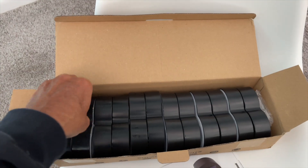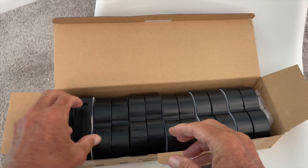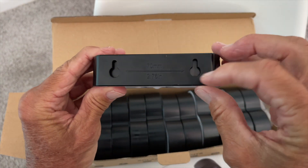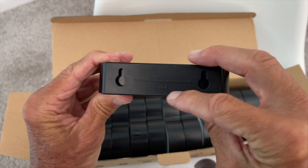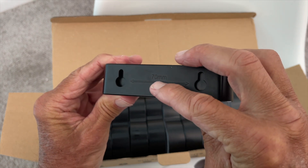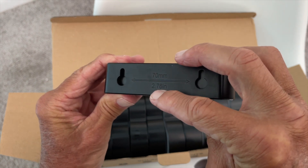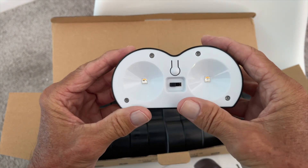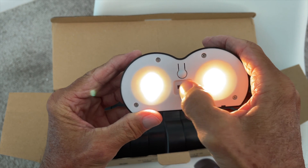So let's just look at one of them — I'll pull this one out. If you look on the sides, you've got your nail holes, and it tells you the distance in millimeters and in inches. On this side, you have your lights.